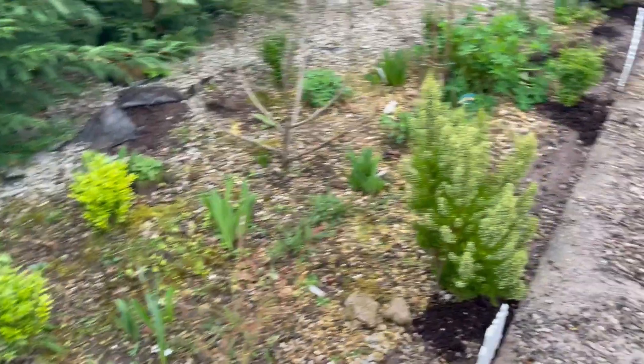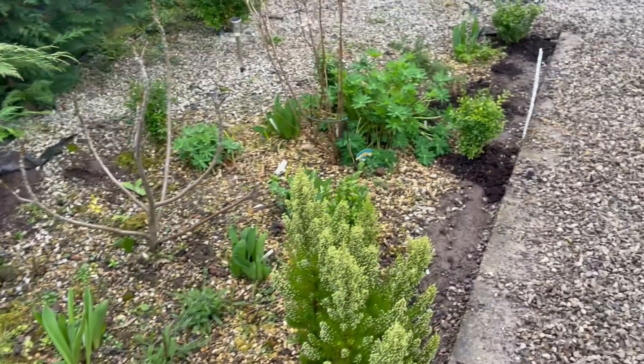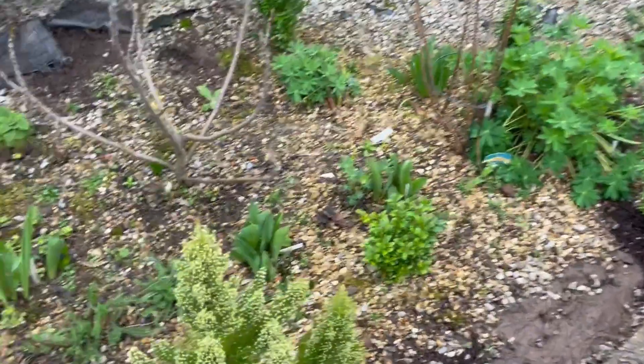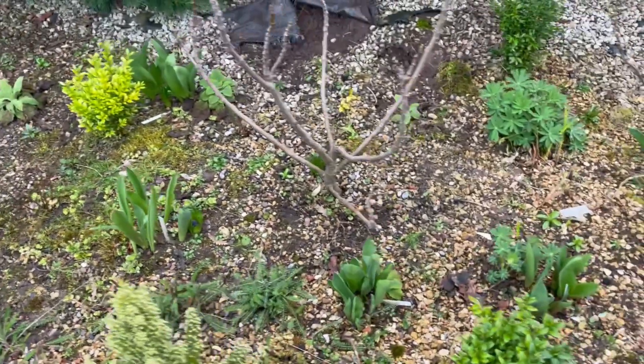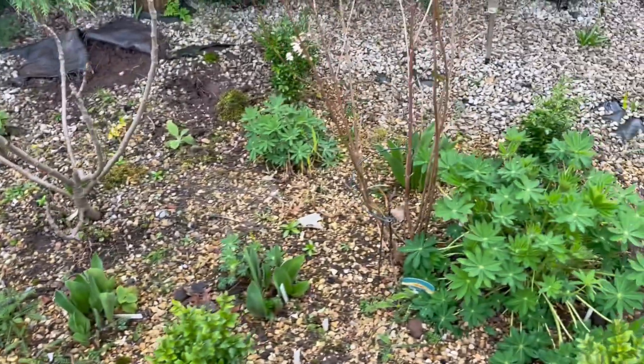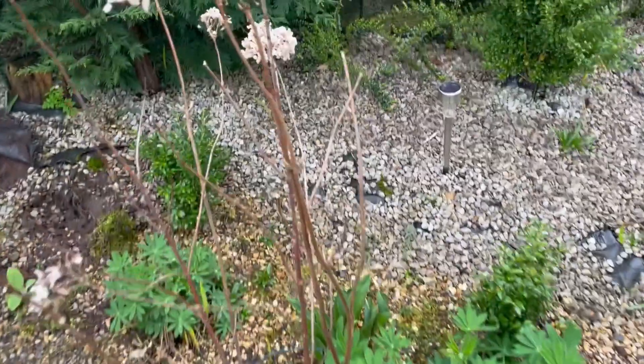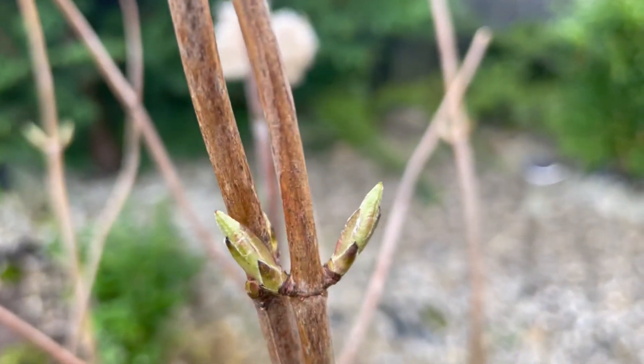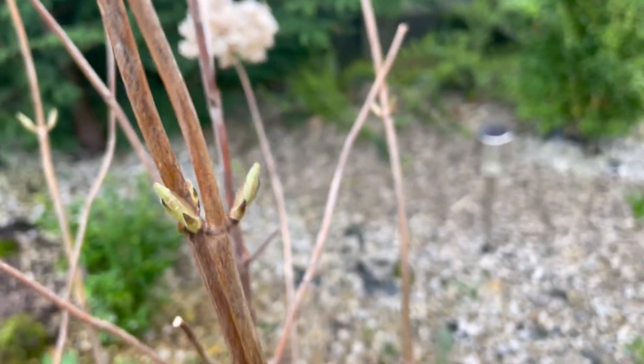I've got an Annabelle hydrangea in here and for whatever reason it doesn't seem to be doing well. I don't know why — it gets full sun all day, so it's not a lack of sun. I'm not sure, we'll see. I've also got a lupin here — I think this one is a white one.